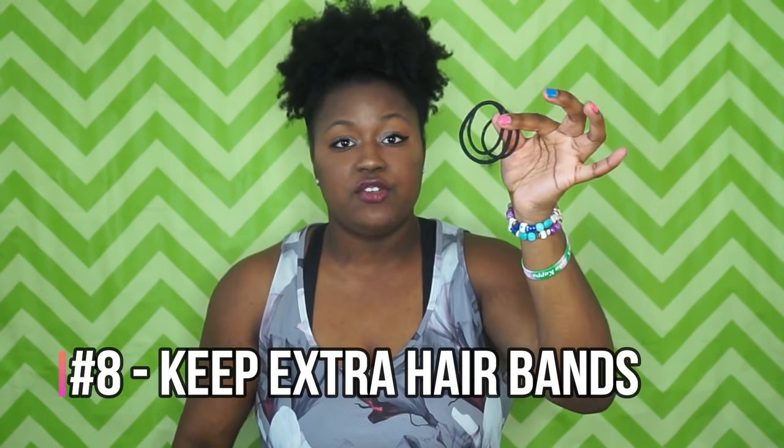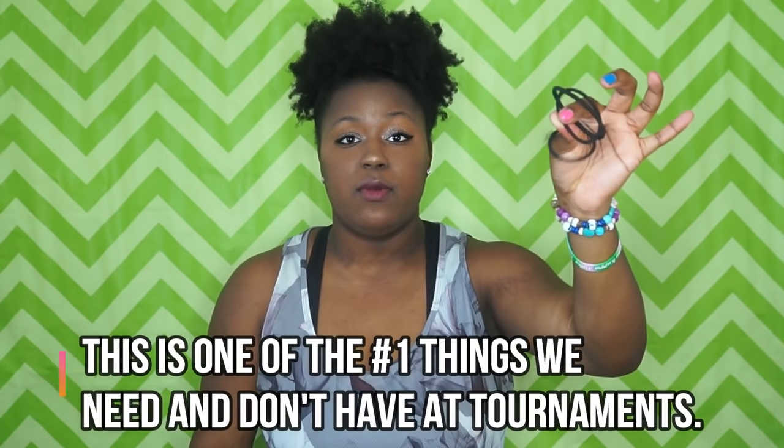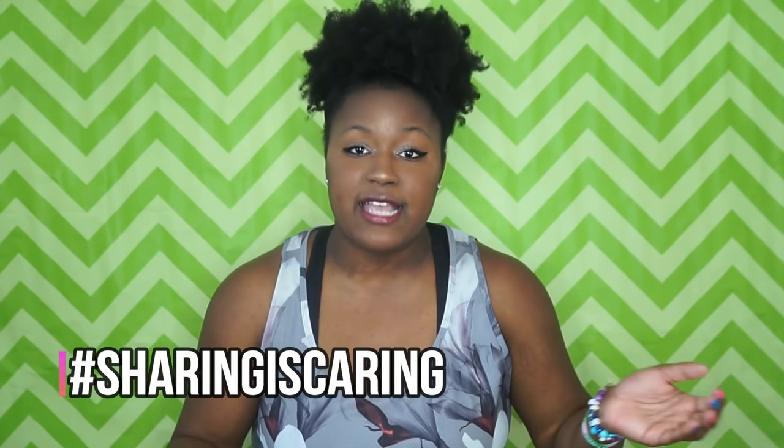Keep extra hair ties at all times. Depending on whether I wear braids or a different style, I use hair pins or scrunchies, but right now I'm wearing a giant headband. I suggest bringing three or four hair ties because you never know when a teammate will need one — it's great to help each other out.